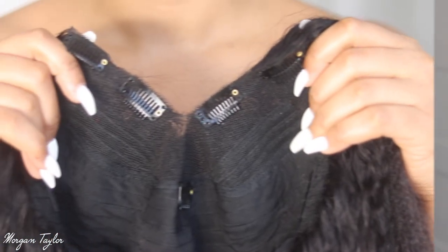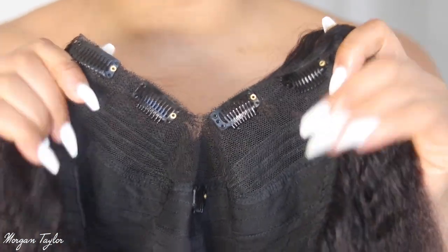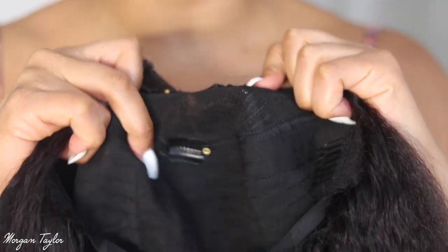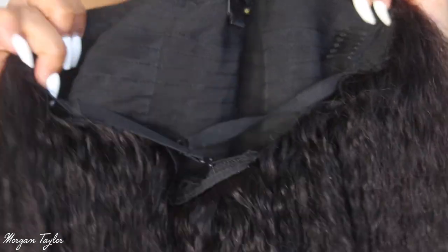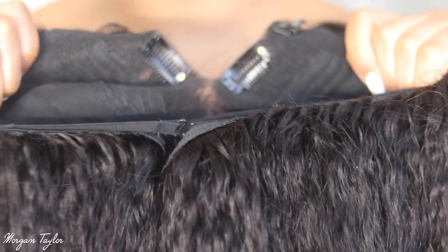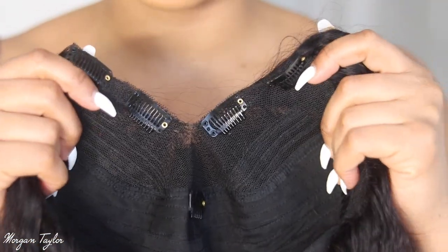I'm going to show you guys the construction of the wig before I show you how to put it on. This is the V-part wig and here's the inside — there are four combs, one in the middle which I don't ever use, and then there's a comb in the back. I criss-cross my wigs to make it super super tight because I did find it a tiny bit loose. As you can see, this is a kinky straight wig and it's super long.